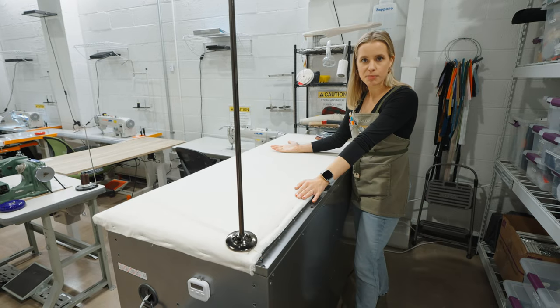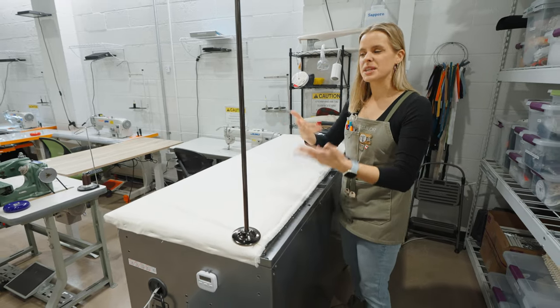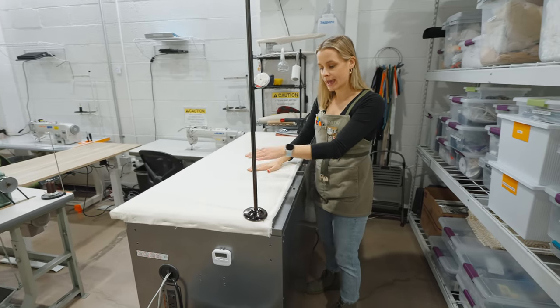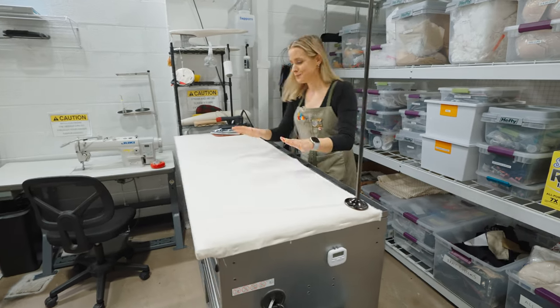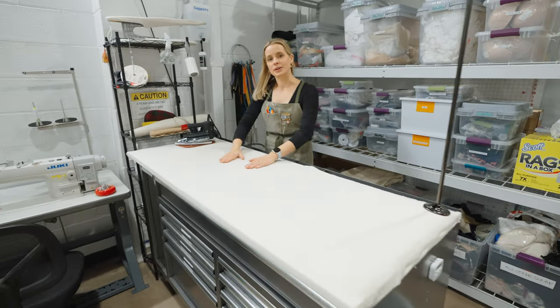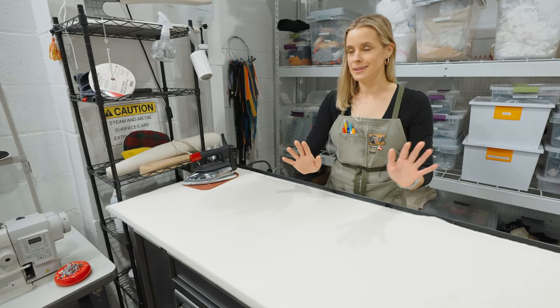It doesn't matter how many muslin layers you pile up — the more heat-resistant material built up between the surface and the wood below, the better for pressing in general.